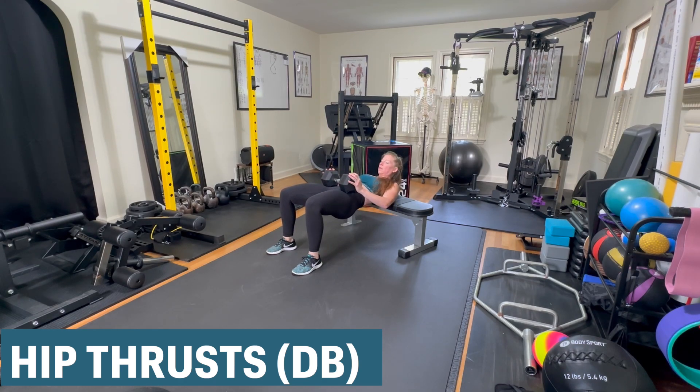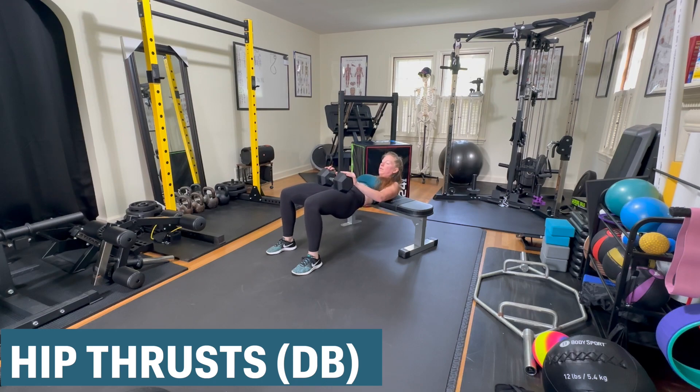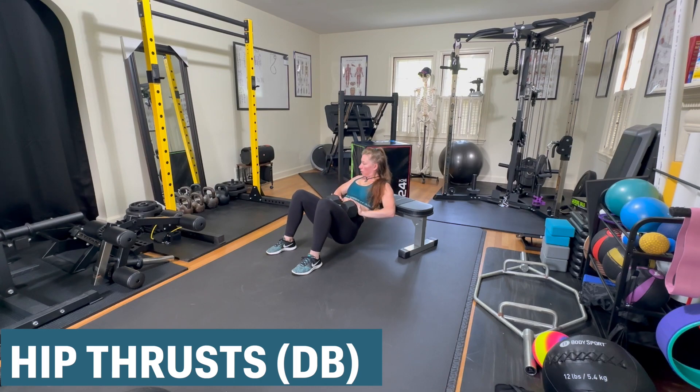Make sure that between each rep, you reset to squeeze your glutes and pull your abs in as hard as you can. You want to maintain a slight posterior pelvic tilt throughout the movement. At the top, your knees should be around a 90 degree angle and your feet should be centered underneath or just slightly wider than hip width apart.